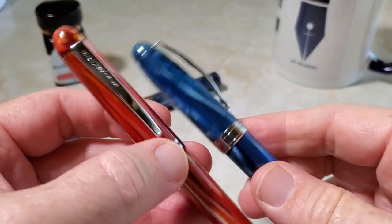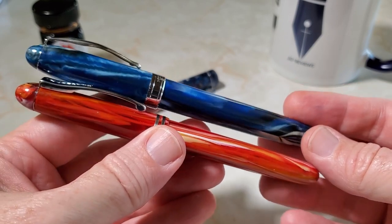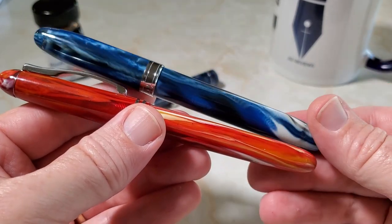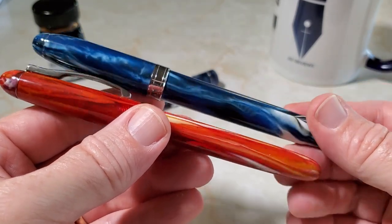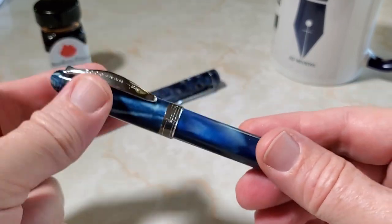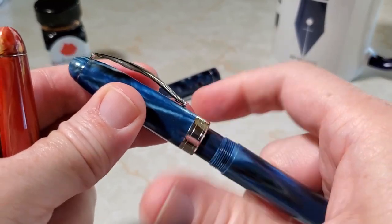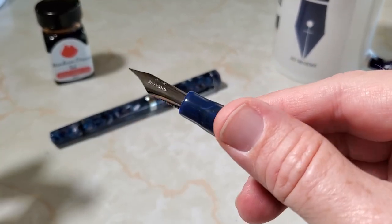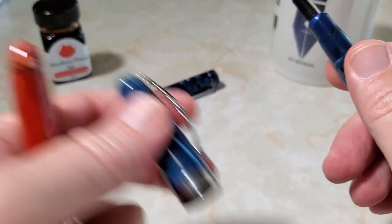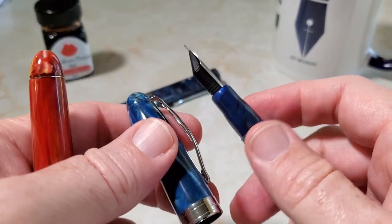You will notice it is similar to the Noodler's Ahab, which I just happen to have right here. Similar pens — they're not identical; the shape is actually more different than it looks, the caps are different lengths. But very similar, and I do believe that Can Write makes the Ahab for Noodler's. They have the same widely arched clip and a very similar nib — probably the same nib — just branded differently.